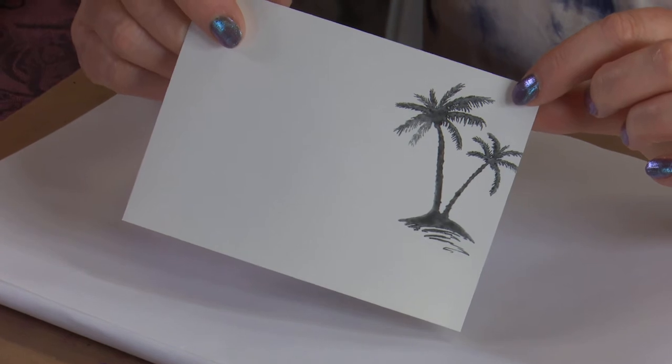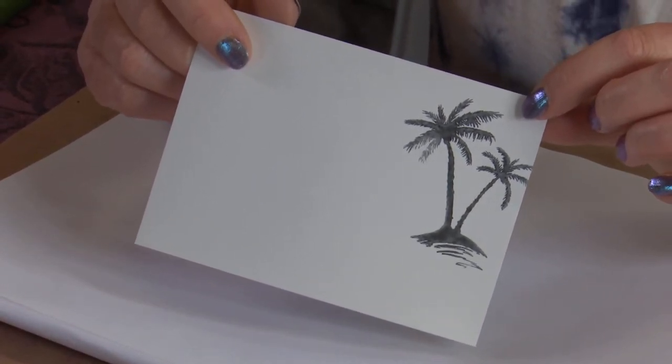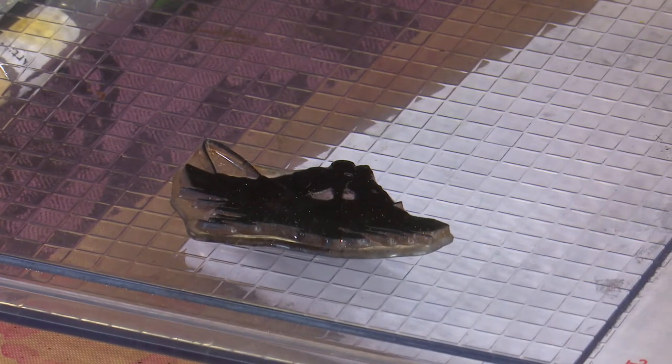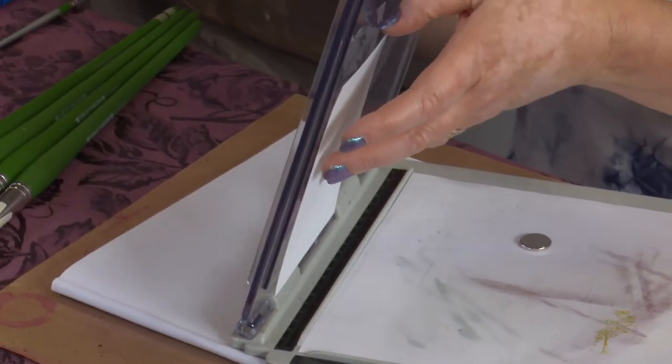I've already stamped the palm trees with the Blackjack just to give it plenty of drying time. You do need to be careful when stamping on gloss card because it's a slippery surface. So either be steady with your acrylic blocks, or use a stamping platform or Misti tool - that's what I'm going to do for the Sunset Kiss Couple. The stamp is stained but has been cleaned, which makes it sticky - it will stick to the card and draw it back up off the plate.